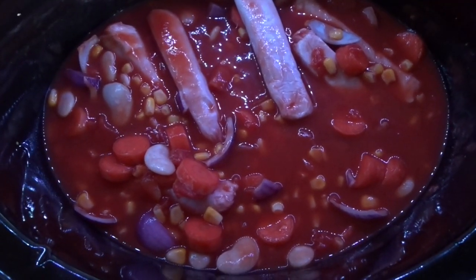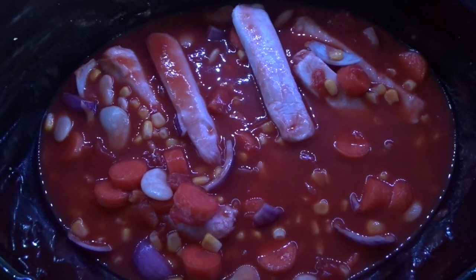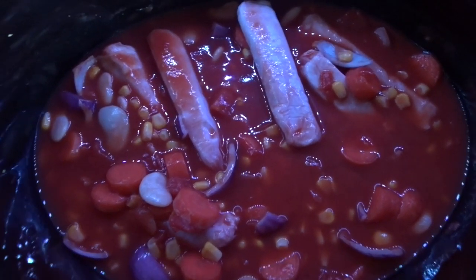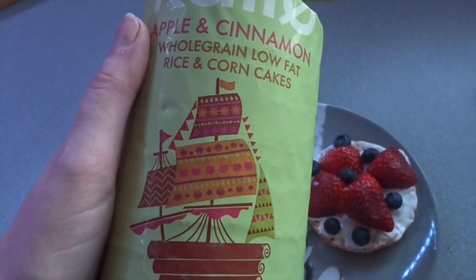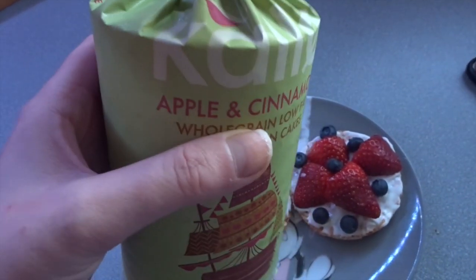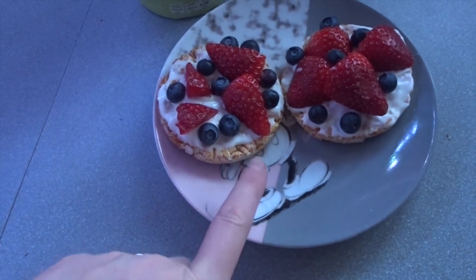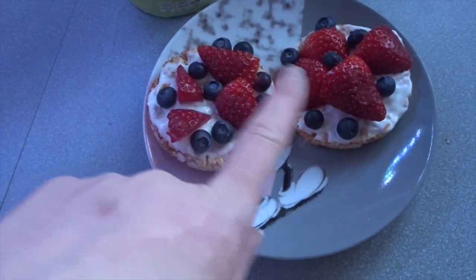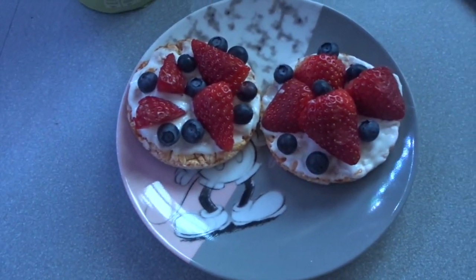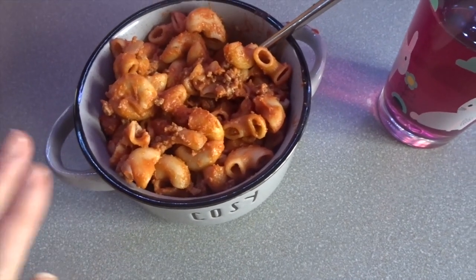Put the lid on, put it on slow and low, and by about six o'clock tonight it will be ready. It's currently half eight in the morning. For my breakfast I'm having two of the apple and cinnamon wholegrain low fat rice cakes by Kalo, topped with a teaspoon of fat free Greek yogurt, strawberries and blueberries, with a black coffee.